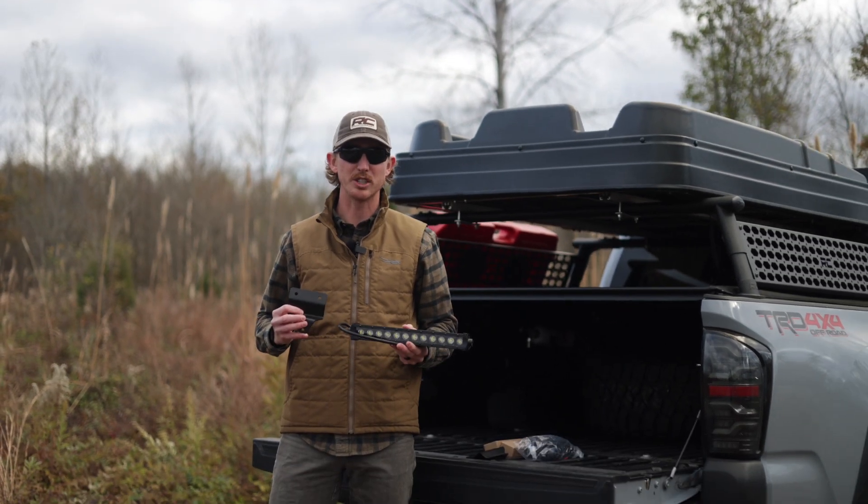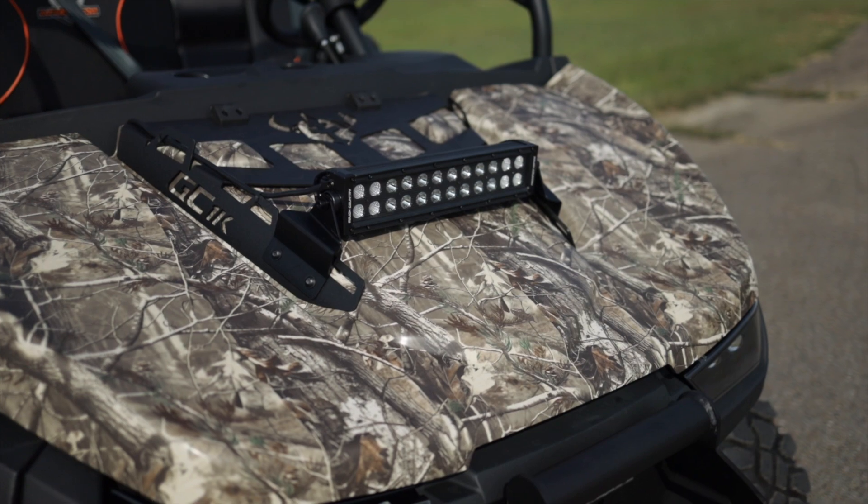So don't let lighting be a problem for you with your off-road and outdoor use of your UTV — make sure you get Rough Country's light bar kit.